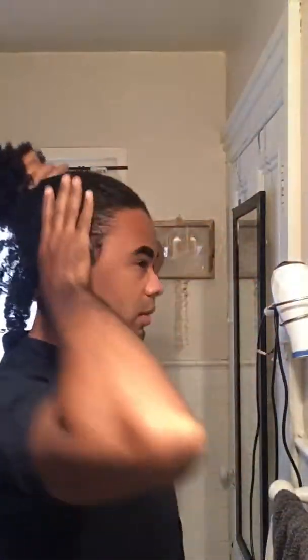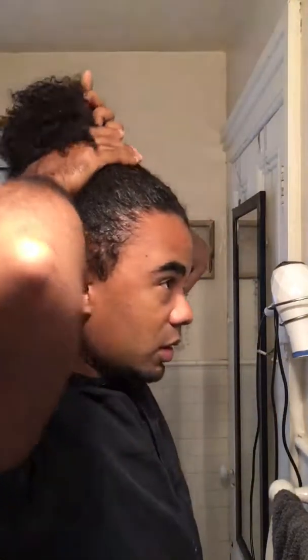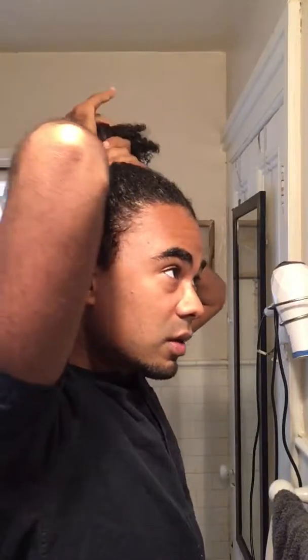I put the hair tie on my wrist and then I try to get my hair back to where I want it to be in a bun. I'll turn this way so you can see. I'm just pulling it up in the way that I'd like the bun to be positioned.